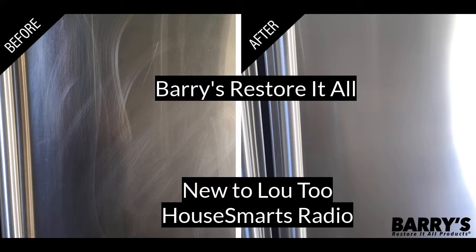This week's New to Lou Twos are gonna shine things up for you, pretty as a penny. We've got two products from Barray's Restore It All that we have put to the test.